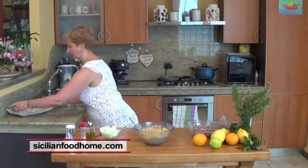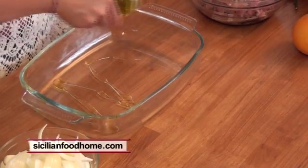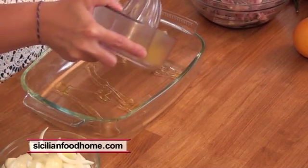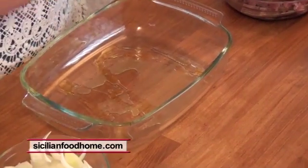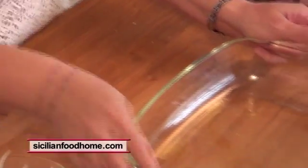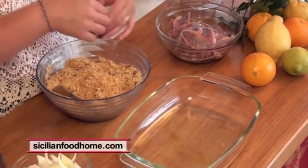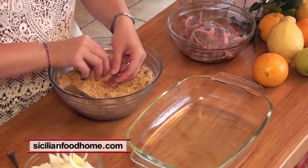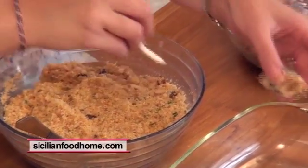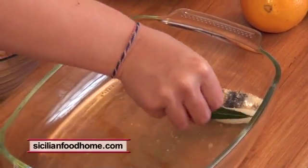Take a baking sheet. Drizzle the bottom with extra virgin olive oil and a bit of lemon juice and orange juice, and mix well. We begin by taking the fillets of sardines and filling them with our compound. We place in the pan each rolled sardine piece with a slice of onion and a bay leaf, and continue until all our filling is used.